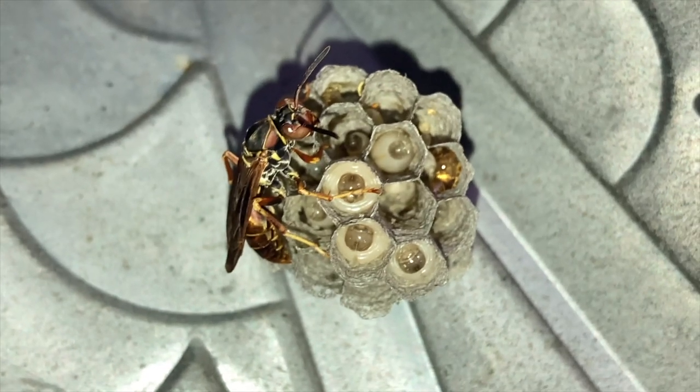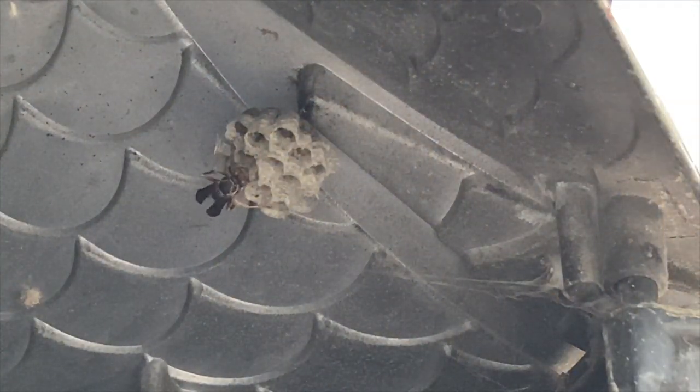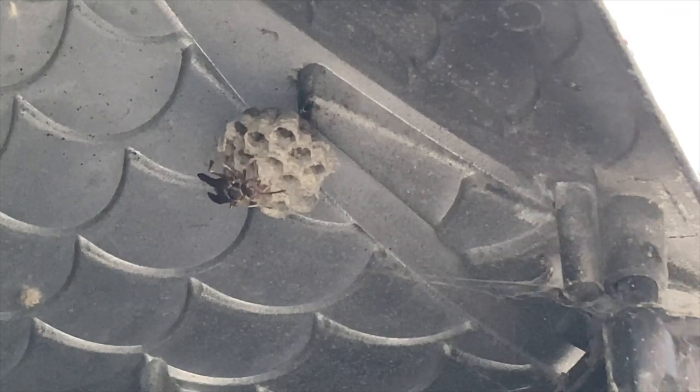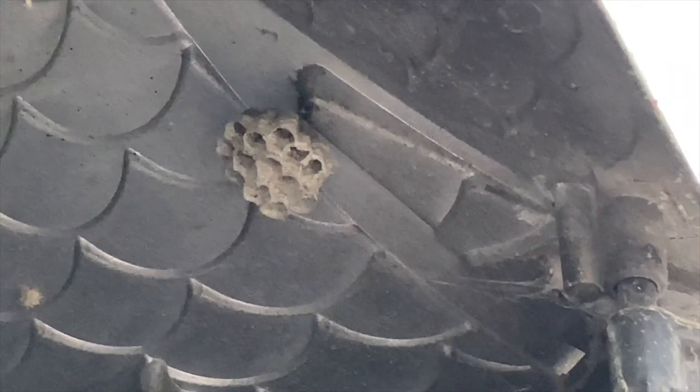We observed the box until we could identify which wasp it was. Then we opened up the box and we began the relocation process, because with native species, you never want to kill them if you can help it — you want to relocate when possible.